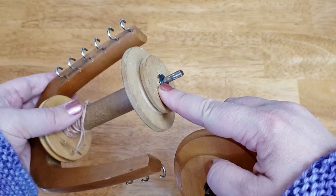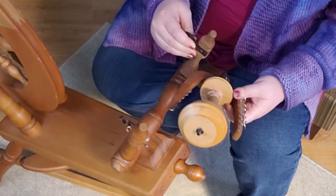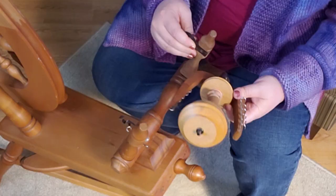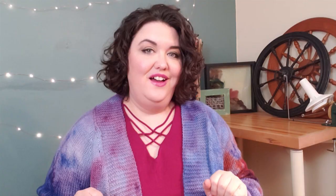The groove on the bobbin and the groove on the whorl have slightly different diameters. The whorl is going to have a larger diameter than the groove on the bobbin. If your whorl and bobbin groove are the exact same size, the double drive system will not work. A common misconception — one that I myself had when I first started spinning — is that double drive means two drive bands. It does not. It has one very long drive band that's configured in a figure eight. The double means two parts are getting power from the drive wheel, not that there are two drive bands.